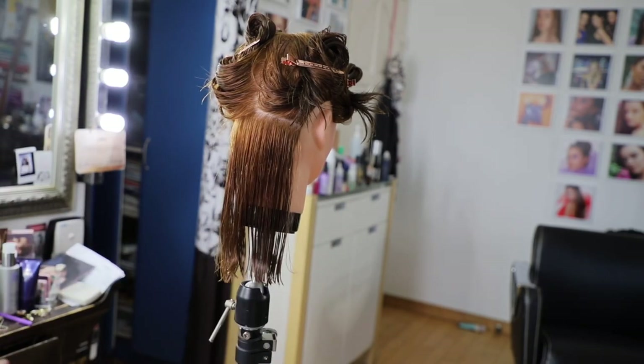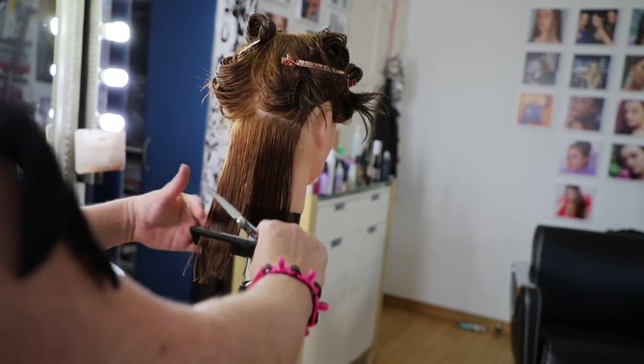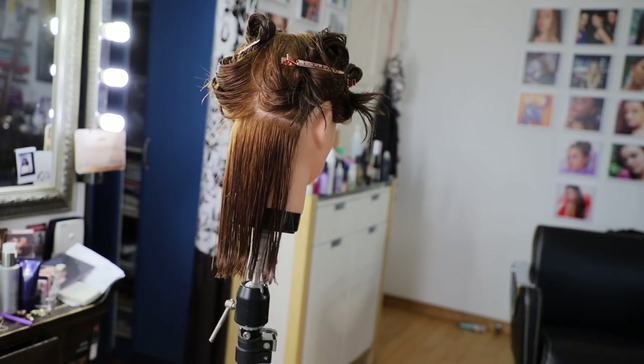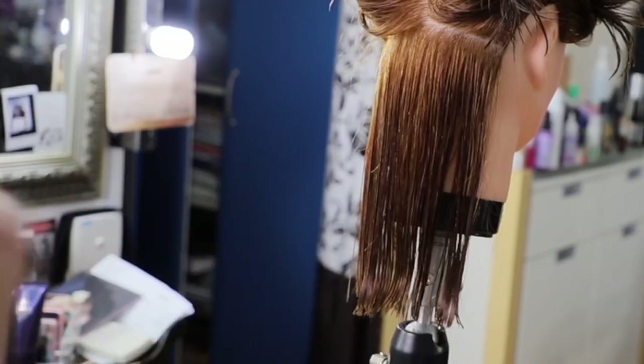If you make any mistakes, you can kind of hide it with that chopped-in effect. Unless somebody wants a really geometric or choppy layered feel, normally I cut the perimeter blunt and the interior with point cutting. That tends to be my style.